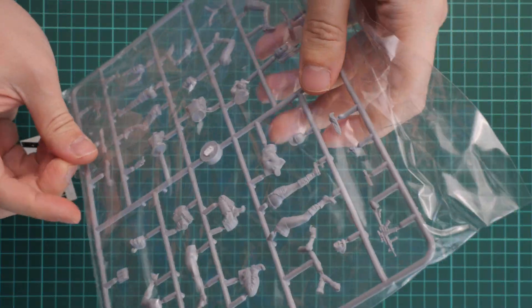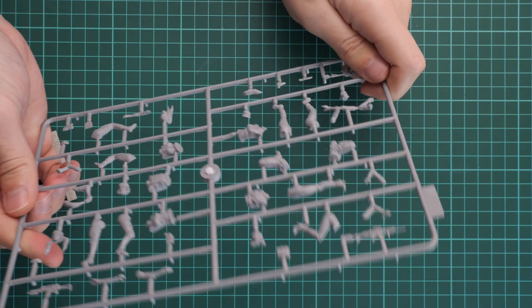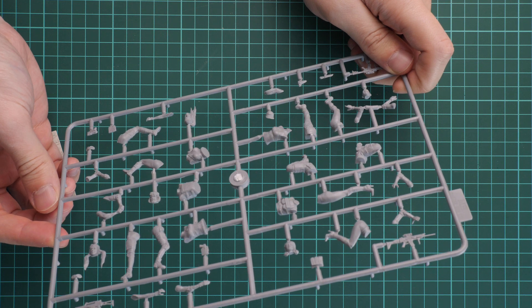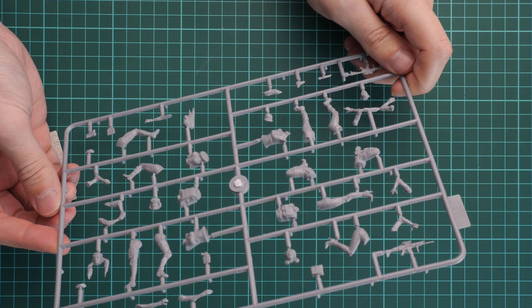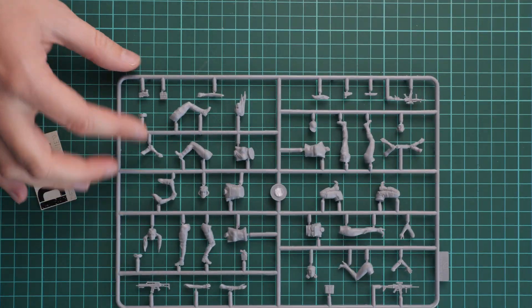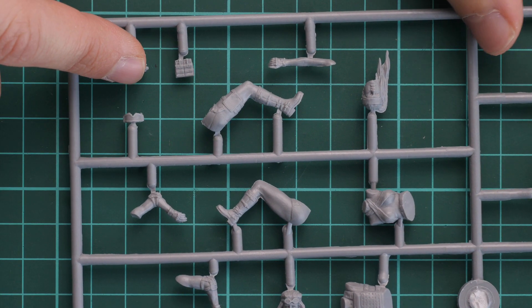It's a resealable plastic bag. So one and only plastic sprue, but here we get all the necessary parts as far as you can see. Now I'm trying to guess what goes where, so let's zoom in a bit more. Here we obviously have parts for the first figure.